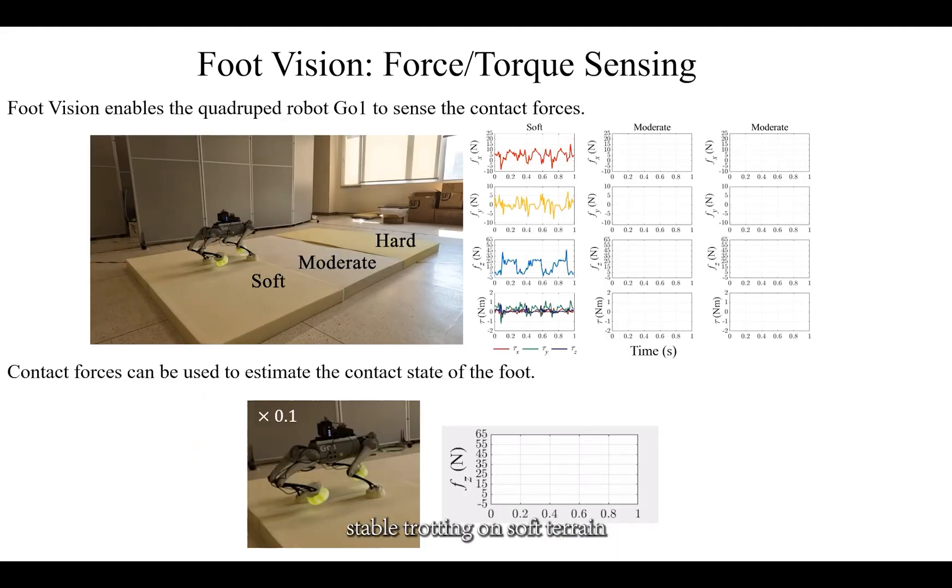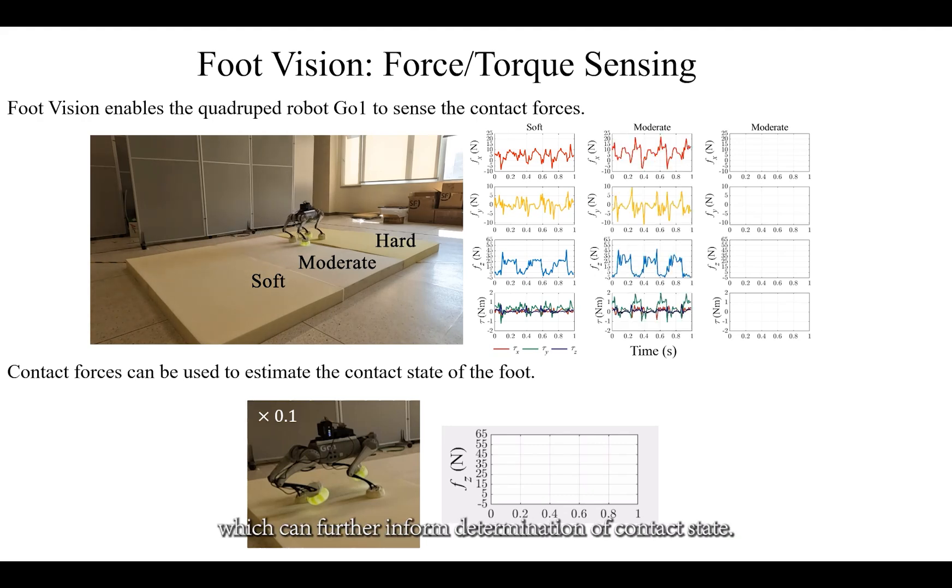FootVision not only enables stable trotting on soft terrain, but also facilitates perception of contact forces, which can further inform determination of contact state.